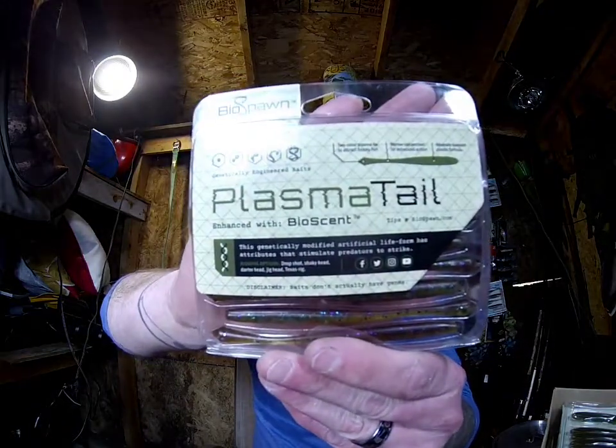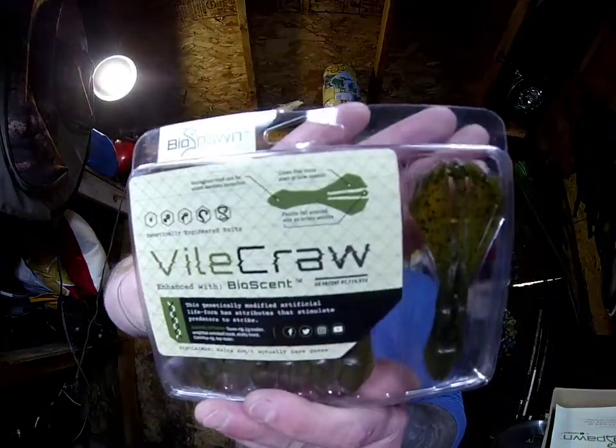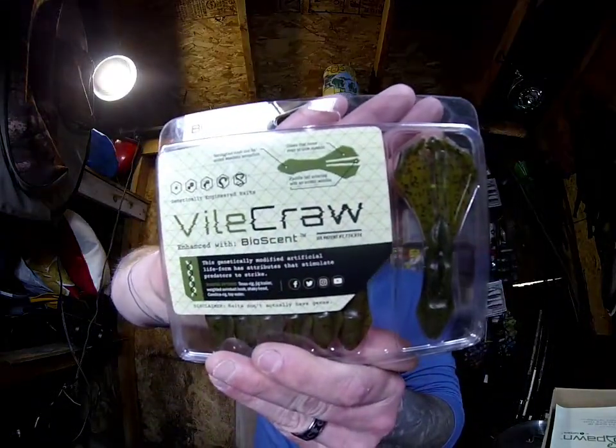We got the BioSpawn Plasma Tail in sprayed grass — that's a nice little drop shot worm, a great color. We also have the Vital Crawl in green pumpkin — you get seven craws. These actually have really good action; they have those lips on the claw that make the claws flap really well.